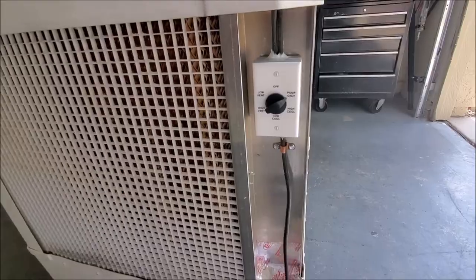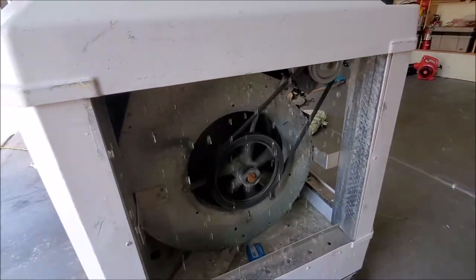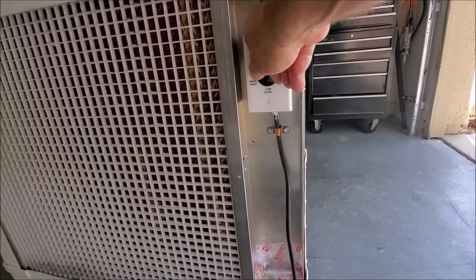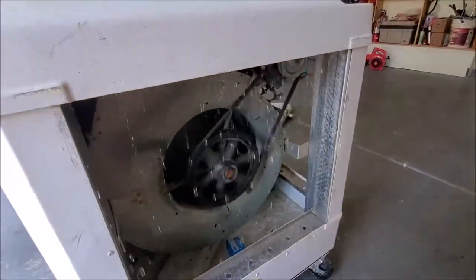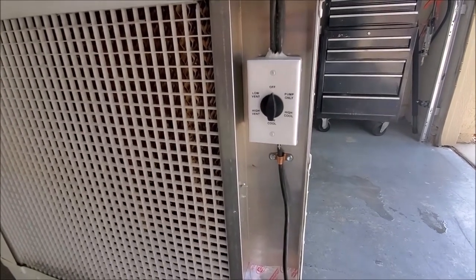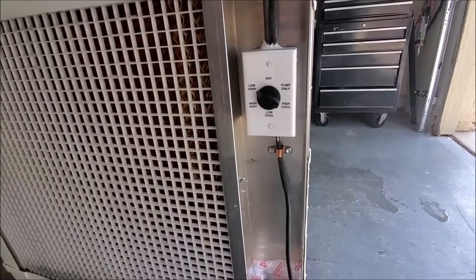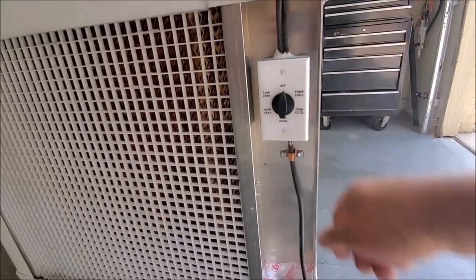Now we'll go ahead and show you the fan. We'll switch this to high — as you can hear, the fan came on. You can see the fan turning. Now we'll go ahead and show you the low speed. We'll switch to the low speed — you can actually hear the fan slow down a little bit, and you can see it spinning. Now we'll go ahead and turn it off. If you do want to run it just as a fan without the pump, this is the low speed, and this would be the high speed. And we'll go ahead and turn it off.